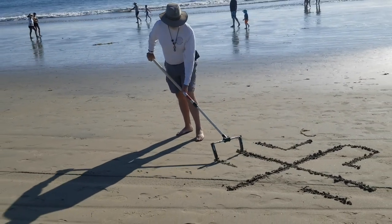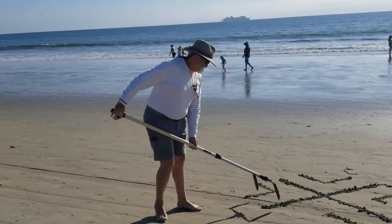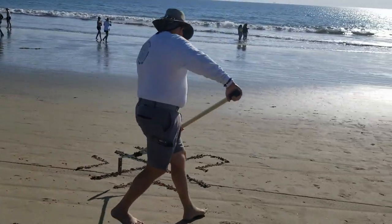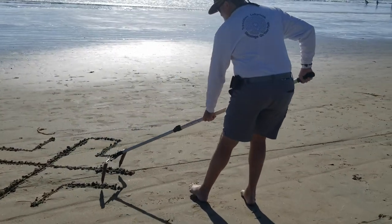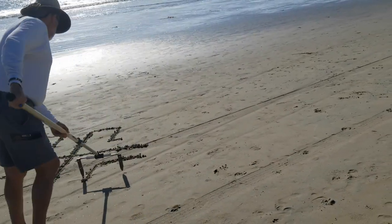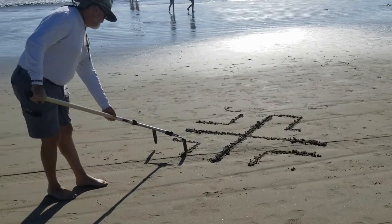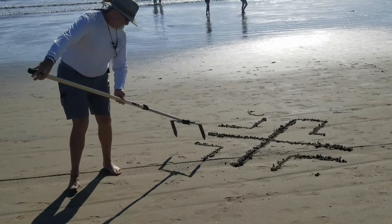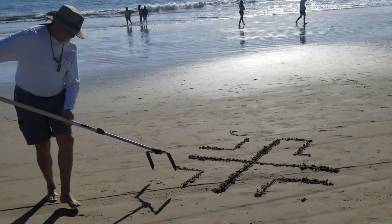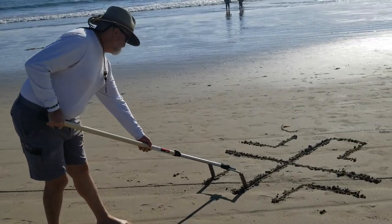One path width the way — got lucky on that one. And if you come up short, then you just connect it from the other direction, and again one path width the way: make a little mark, confirm it with the other one, and then make it deeper.